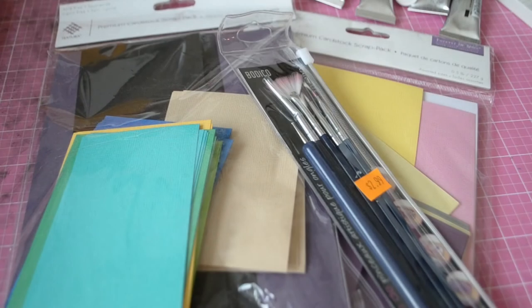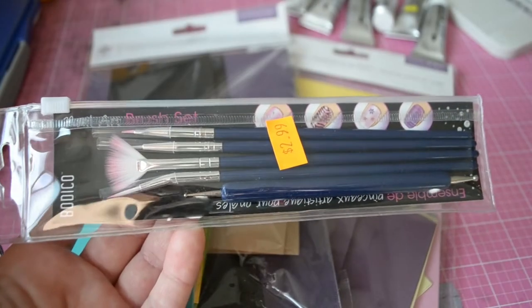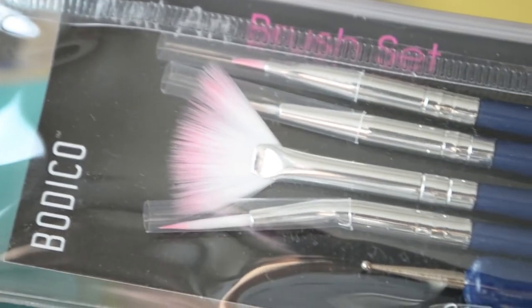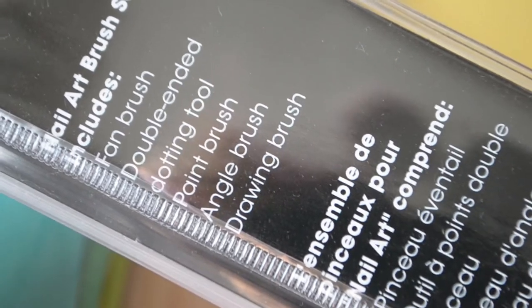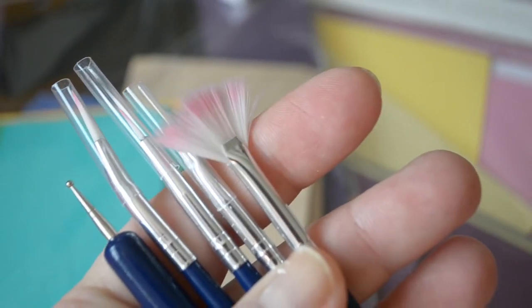Hi friends, welcome to today's video. I'm going to be doing something kind of fun — I'm excited to share I got a nail art brush set at some random dollar store. I also had some card scraps sitting around that I wanted to use; they're textured and supposed to be acid-free, so I thought I'd go ahead and combine the two.